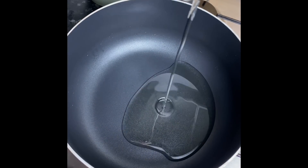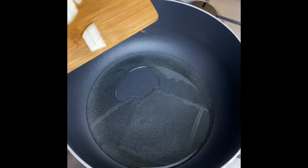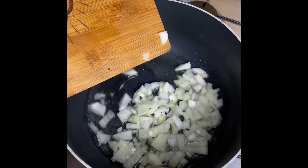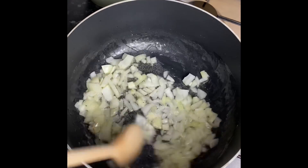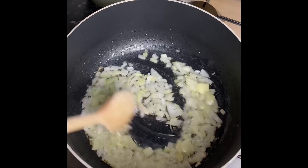Some people like to fry their tomato puree in oil but that's not for me. So to a pot I'm adding in some oil and some white onions. I'm gonna let it fry for about two to three minutes and then I'm gonna go in with my blended pepper mix.